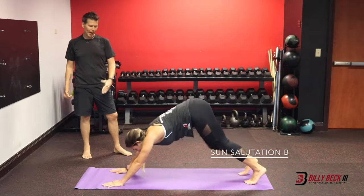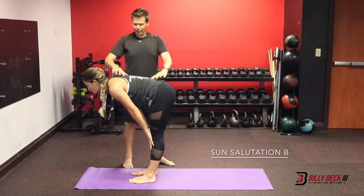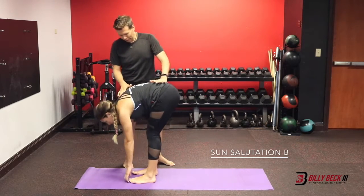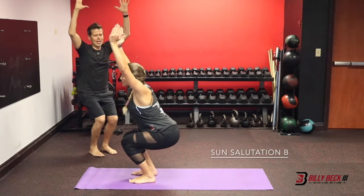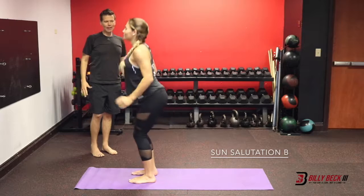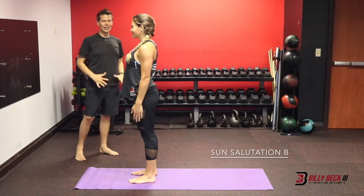Step your feet to the top of your mat. Inhale, halfway lift, lengthen. Exhale, fold. Sit back, chair pose. And stand at the top of your mat. Stand the way you want to feel, preparing for your workout and your day.